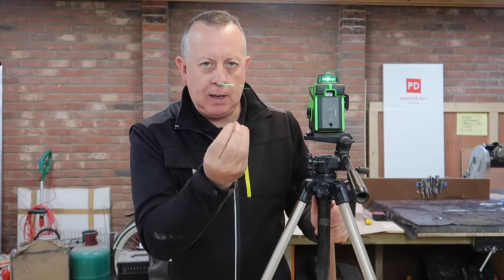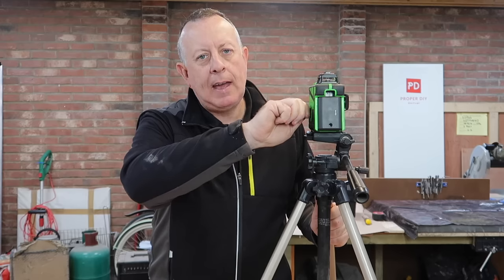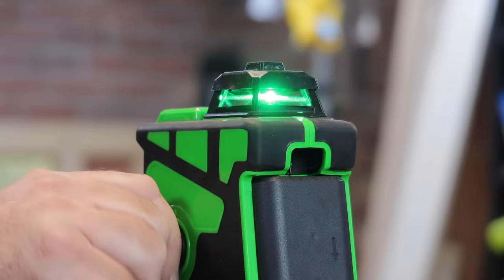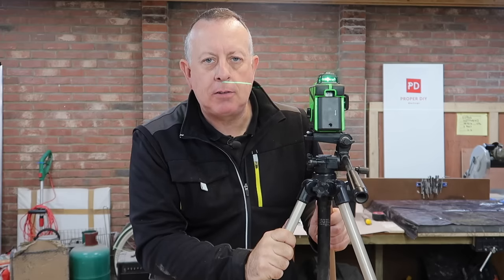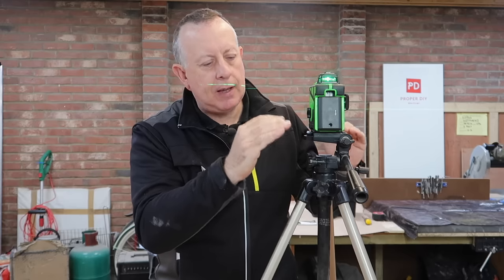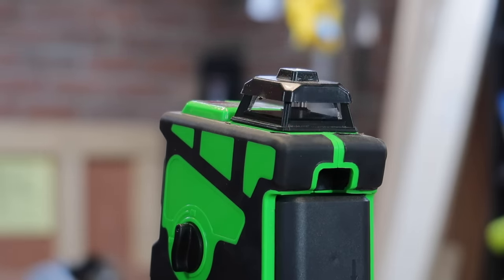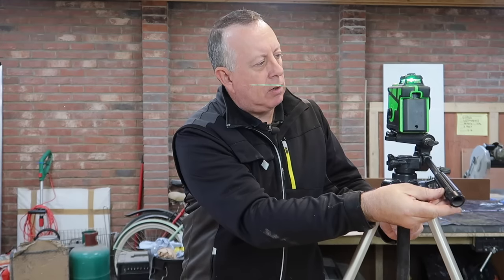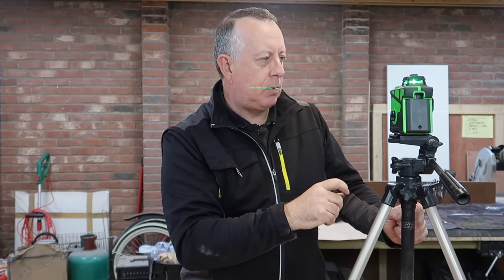All of these 360-degree lasers work on a weighted pendulum system, so the pendulum keeps the mirror nice and level. These lock on and off in different ways — this one locks as and when it's turned on, and this is the most sensitive part of the system. If that pendulum or prism gets knocked you can forget about accuracy, hence the locking device. This needs to be within three degrees of level to work. If it goes out of level, it not only beeps at you but actually locks the pendulum. As you come back to horizontal, the self-leveling pendulum takes over again, stops beeping, stops flashing, and goes back to standard operation.